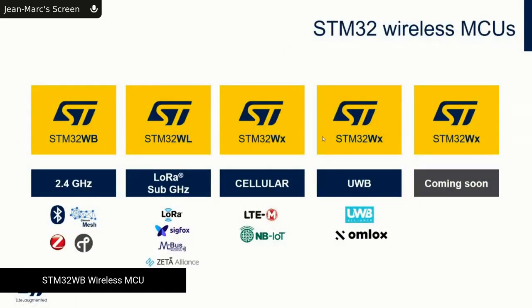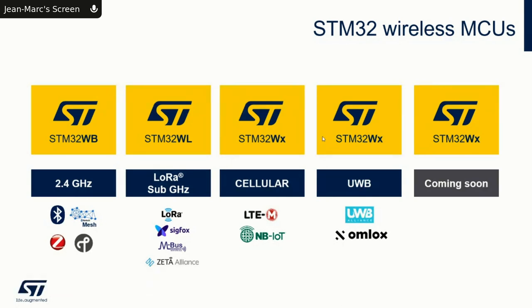The first product we put on the market was the WB covering 2.4 GHz. Next to it — and you had a conversation this morning with my colleague Benjamin — we go for sub-GHz, namely LoRa, Sigfox, wireless M-Bus, and proprietary protocols. We made the acquisition of RIOT Micro in July 2020 for a cellular solution, and the acquisition of BeSpoon for ultra-wideband within the STM32 portfolio.